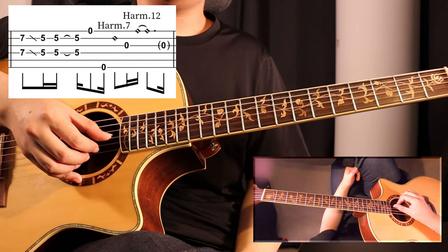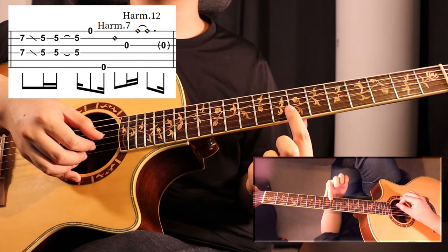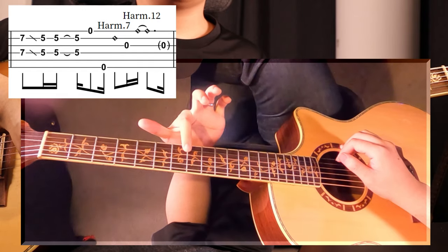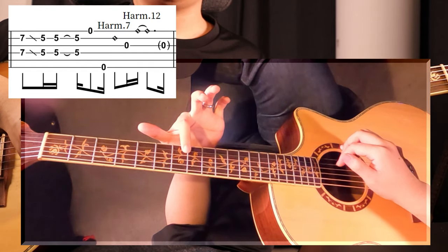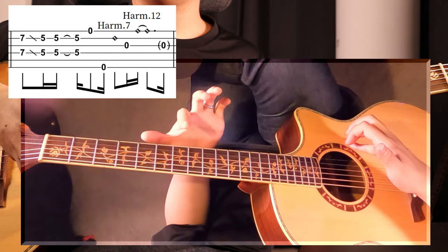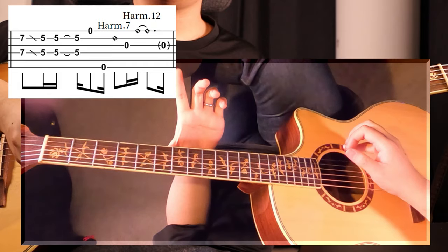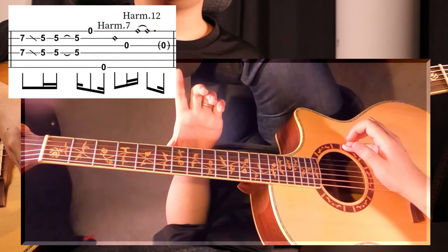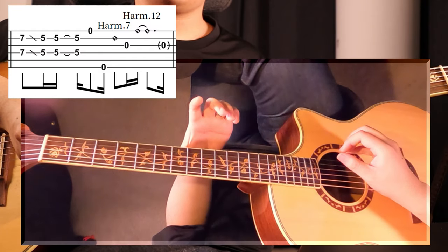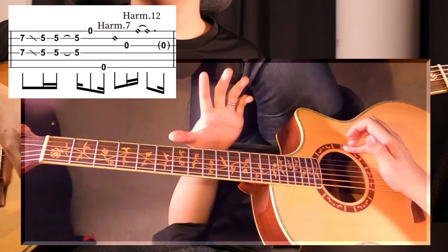The way we play a harmonic is by placing our fretting hand on the fret shown on the score gently, without pressing down the string at all. All I'm doing is placing my finger on the string. Then you want to pluck the string, then let go of your fretting hand. Now if you can time that a little bit better, you can get the harmonics to last a little bit longer.